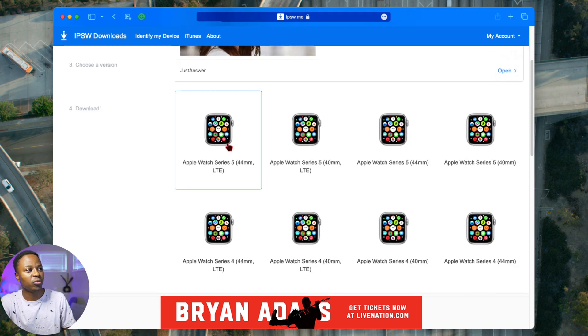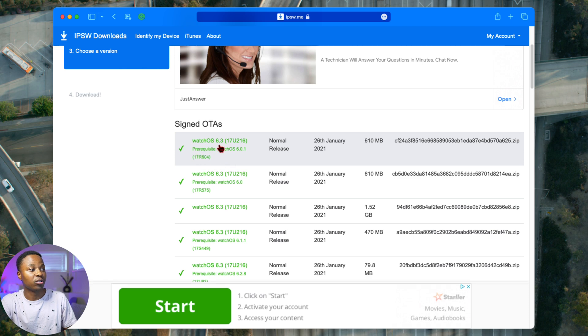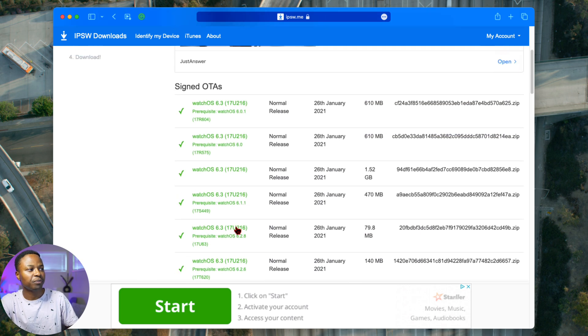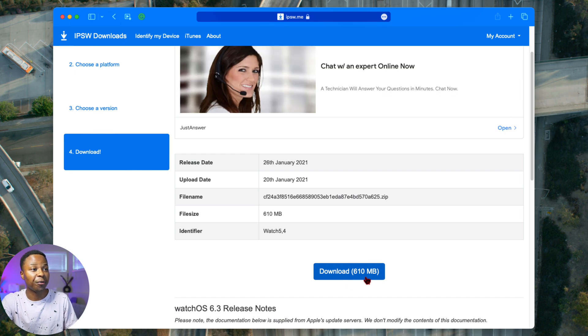For example, if you choose the Apple Watch Series 5, you can see the signed versions available — for instance watchOS 6.3 with its build number. The ones shown in red are unsigned, so you do not want to download those. You want to download any of the green signed over-the-air updates, such as watchOS 6.3, and clicking on it will give you the download file.